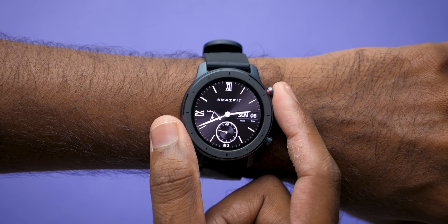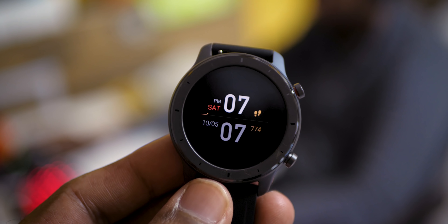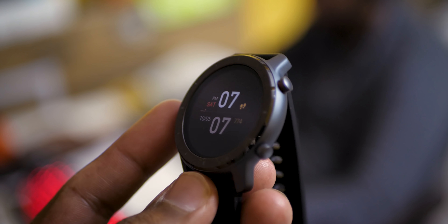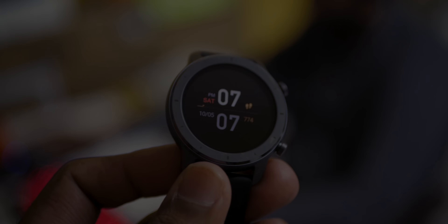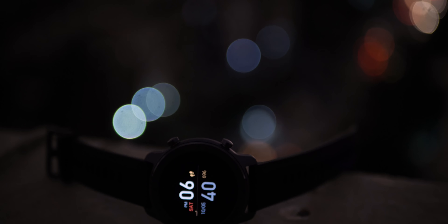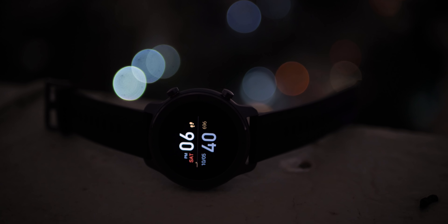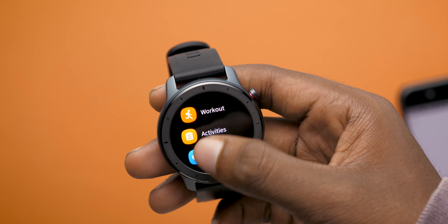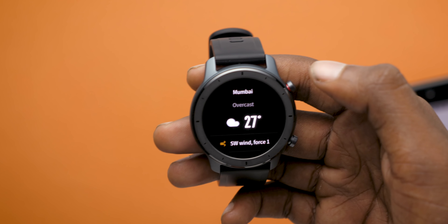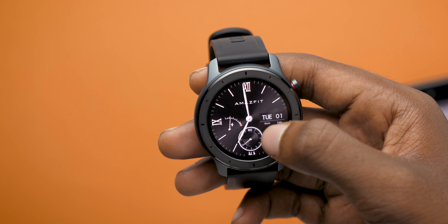One upgrade from the Verge Lite is the always-on display — the most requested feature by Amazfit users. The AMOLED display is amazing; there were no issues looking at the watch from various angles and it worked fine in broad daylight as well, although the always-on display screen is not as visible in daylight, which is quite expected. The absence of oleophobic coating on the display is quite visible since it registers fingerprints quite easily. The display quality on most Amazfit devices has been brilliant thanks to AMOLED, and so is the case with this GTR.